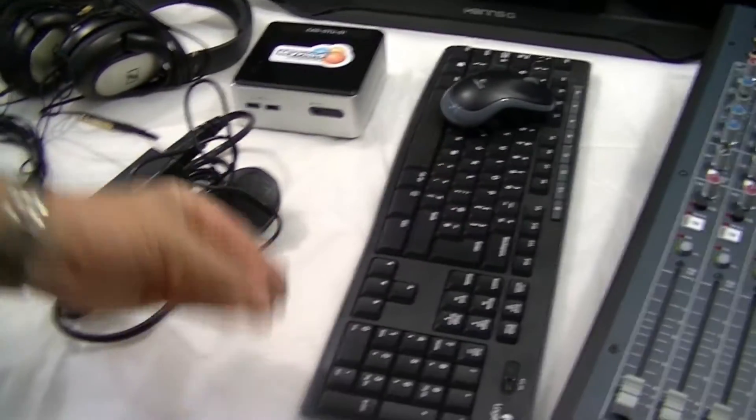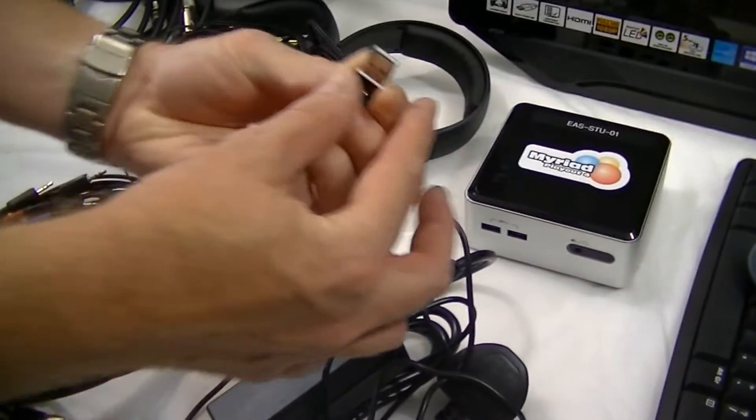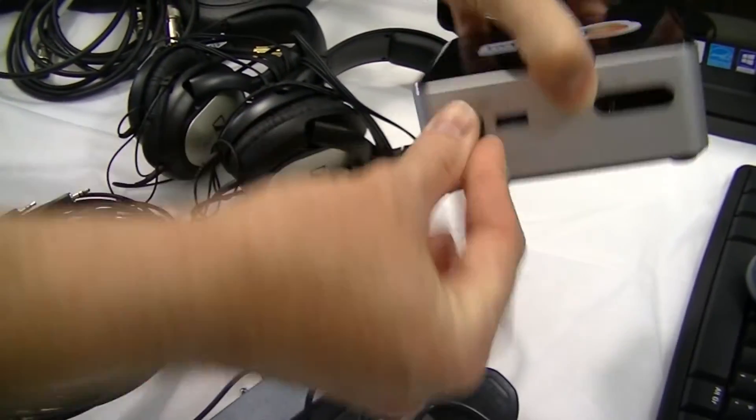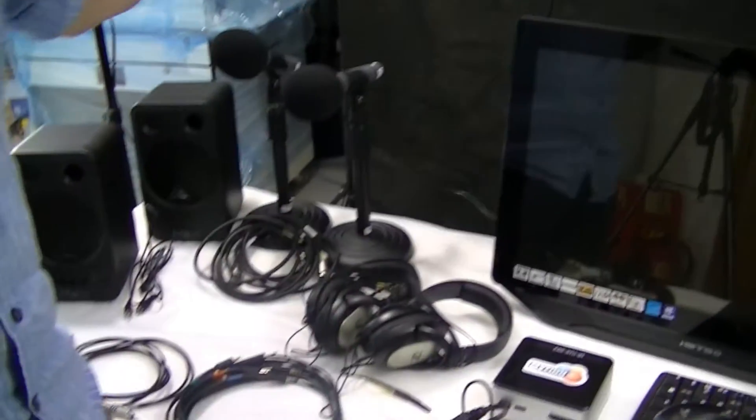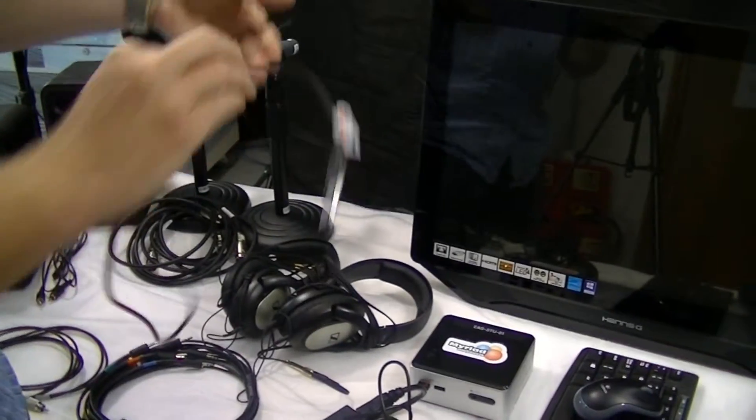There's also a keyboard and mouse with a little tiny dongle that plugs into the front of the computer for the wireless keyboard and mouse. We've also got a touch screen, which has a power cable and a USB cable that plugs into the computer as well.